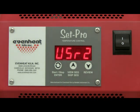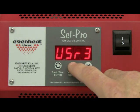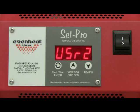The display will read 'user' along with a number — the last user program you used. The SetPro allows you to program and store up to four custom programs. At this point, the SetPro is asking which of the four programs you would like to program. For this example, let's use program 2. Use the up arrow until user 2 is displayed, cycling through user 2, user 3, user 4, user 1, and back to user 2. Press the enter key to store your choice.